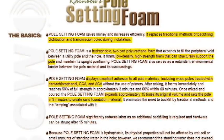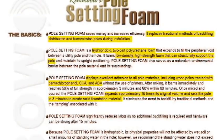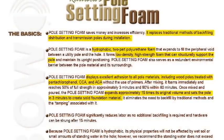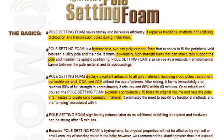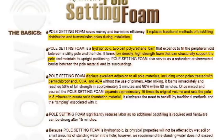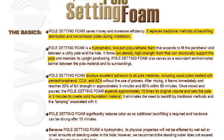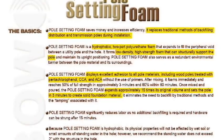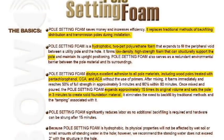After mixing, it foams immediately and reaches 50% of full strength in approximately 3 minutes and 80% within 60 minutes, and is fully cured in 12 hours. Once mixed and poured, the pole setting foam expands approximately 15 times its original volume and sets the pole in 3 minutes to create a solid foundation.